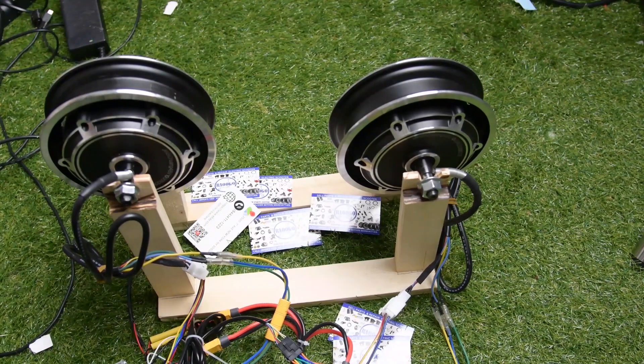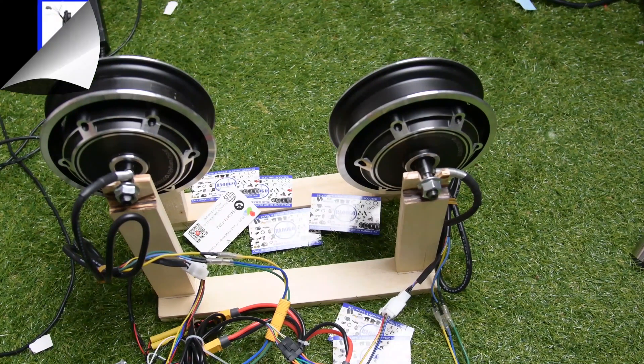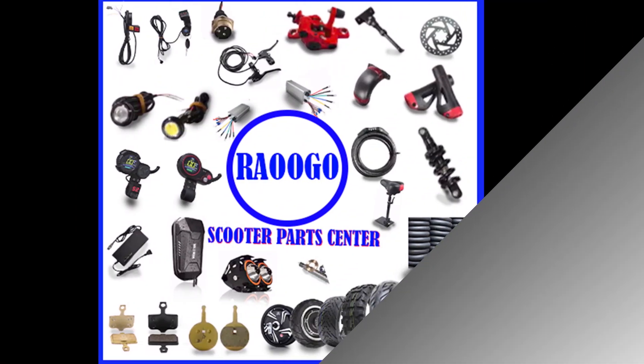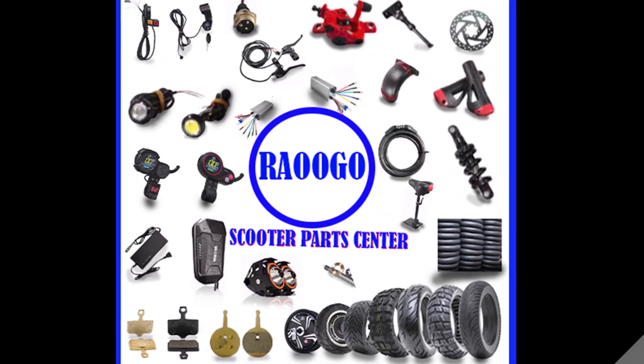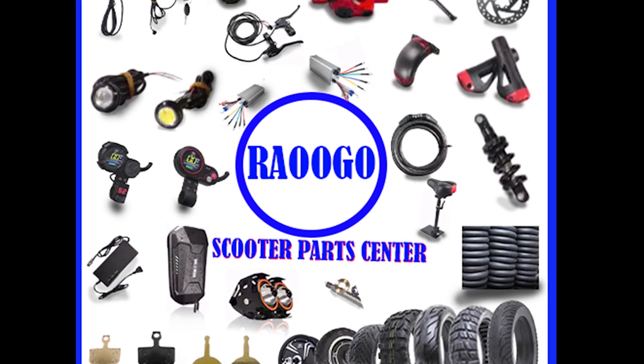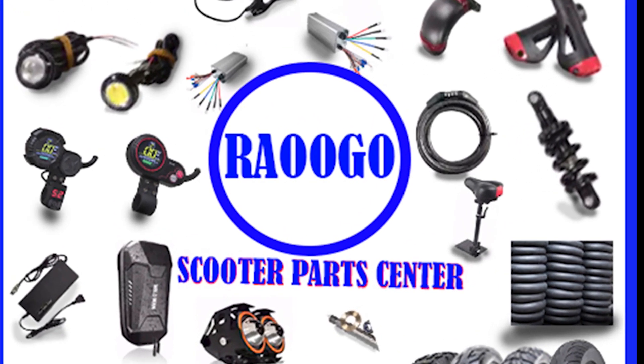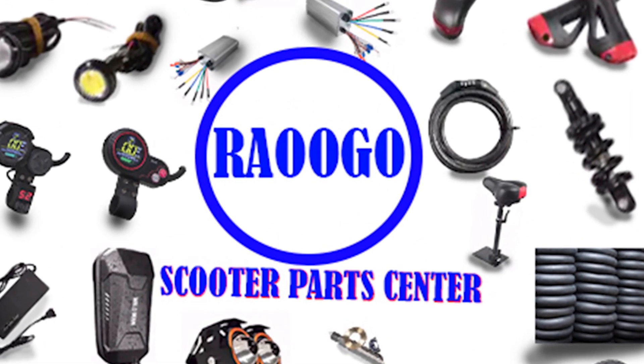Good, and this is how you connect your 60 volt controller. You can just complete the rest by connecting your lights and your brake. Thank you for watching this video until the end and see you in the next video — thank you.